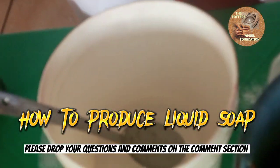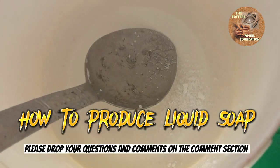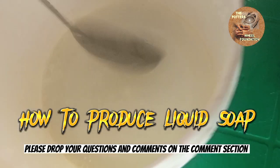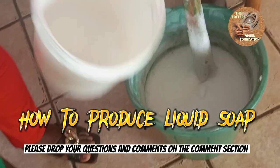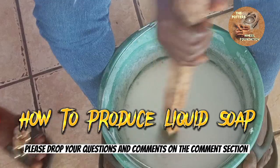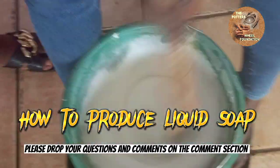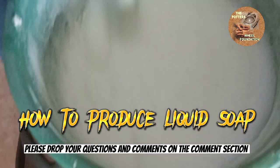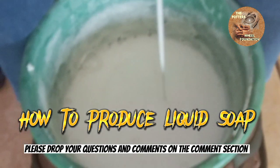This is caustic soda. We are going to dissolve it — you must be careful with your caustic soda. So we are adding the caustic soda to the mixture. If your product is too thick you can add extra water, but be careful not to overdo it. This one is very thick and we are going to add water.